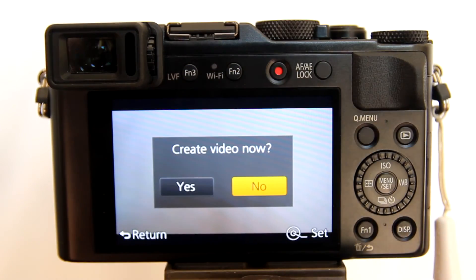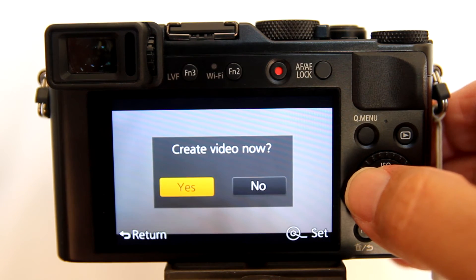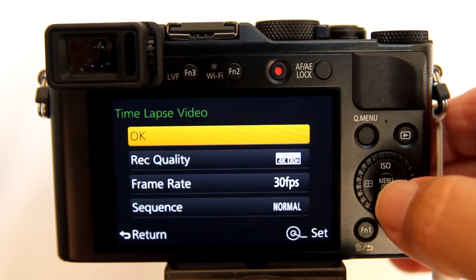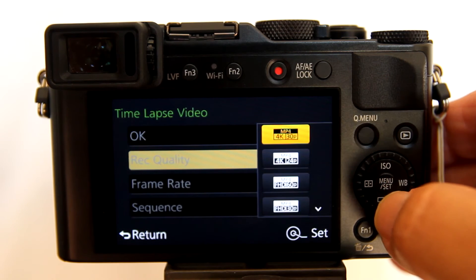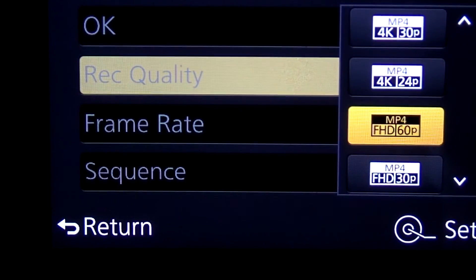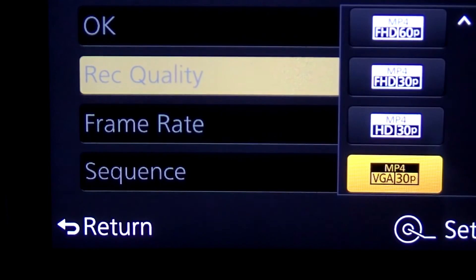After 12 and a half minutes, all of the time lapse images are complete and a window appears: 'Create video now?' I usually select yes. Here is where you can choose the recording quality, frame rate, and sequence of the time lapse video. For recording quality, you can choose 4K 30P, 4K 24P, HD 60P, HD 30P, or VGA 30P.